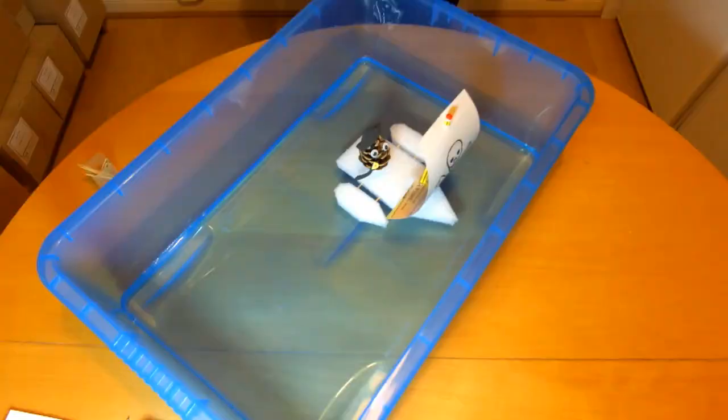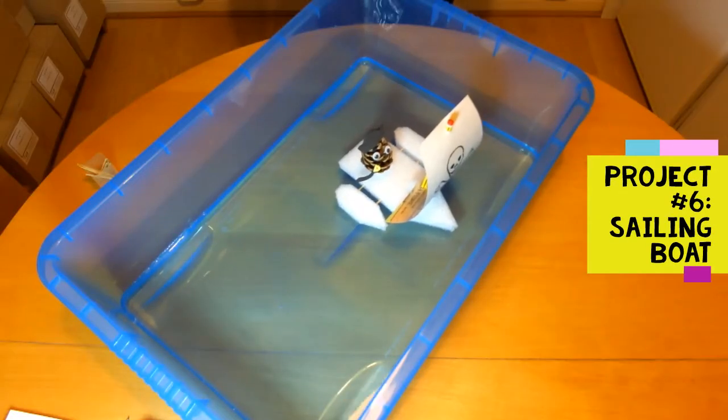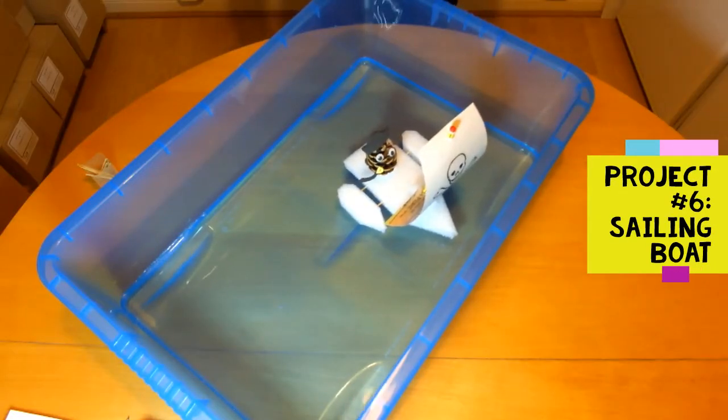Hello, welcome back to Technology for Fun Home STEM Projects. This is what we're going to make today. It's a model sailing boat. I'll show you how it works.